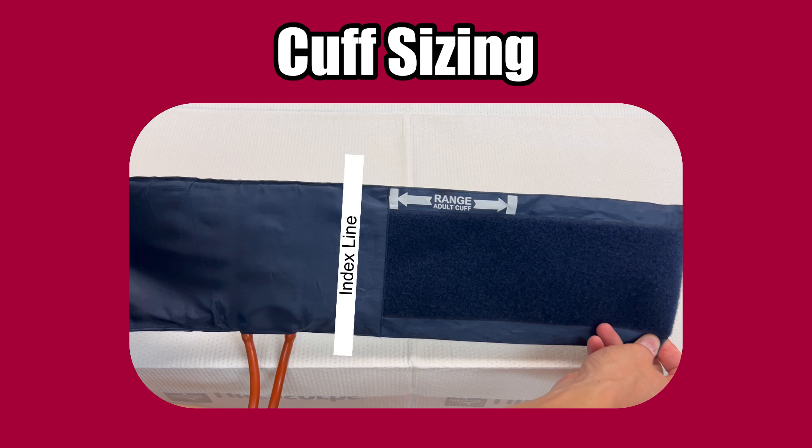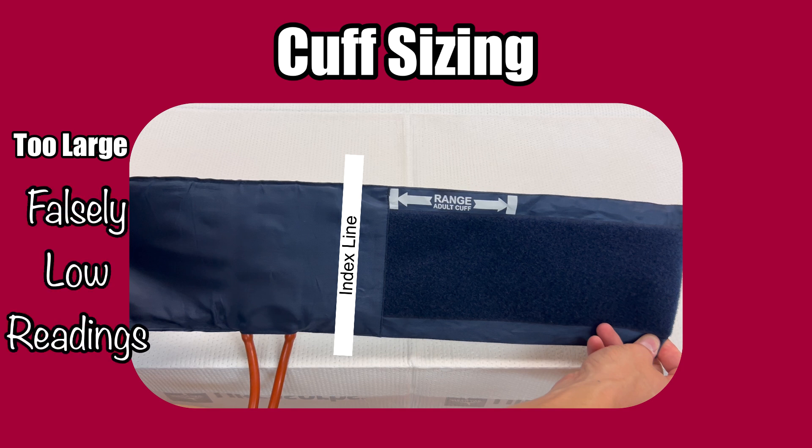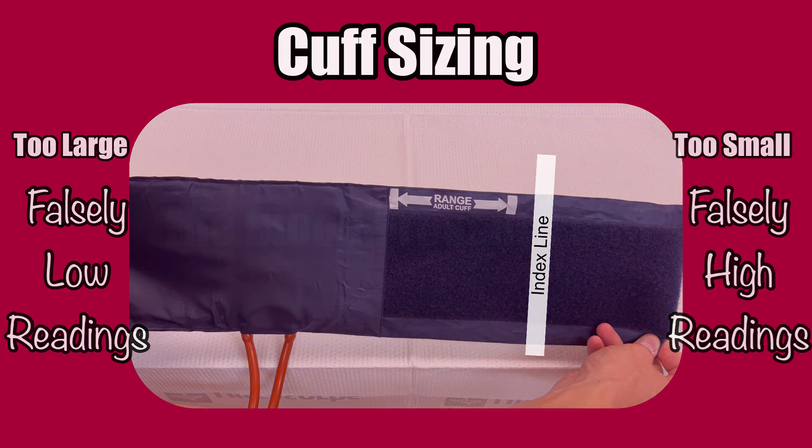If the index line attaches before the range starts, the cuff is too big. Performing a manual blood pressure using a cuff that is too big will result in artificially low blood pressure readings. If the index line attaches after the range markers, the cuff is too small. Small cuffs result in artificially high blood pressure readings.